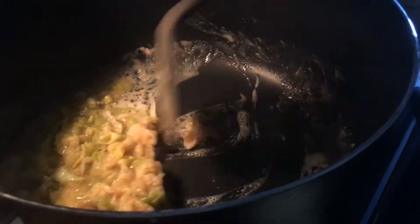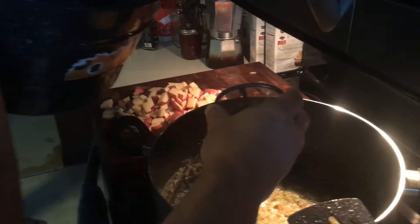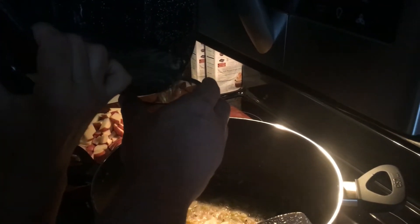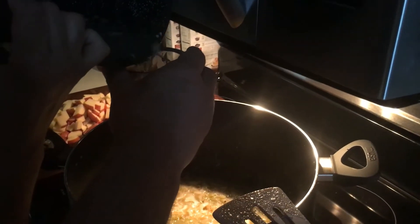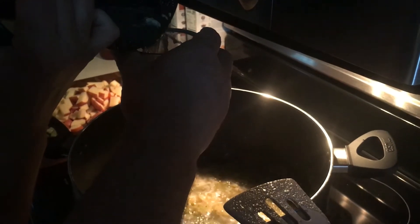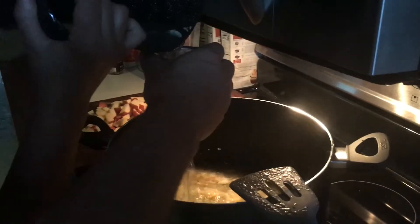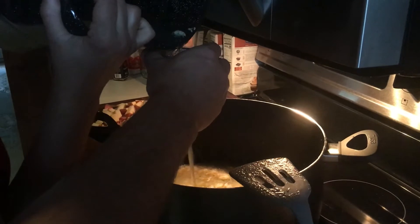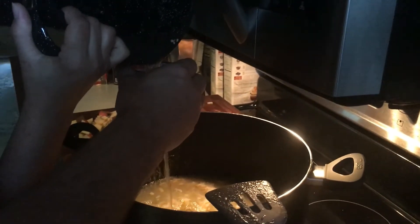The roux is ready and we're adding the stock. It's really important to sift it — I'm using a fine tea strainer. You can see all those little chunks coming out because my husband shocked the lobster over the stock, so we've got all kinds of good things in there that need to be strained out.